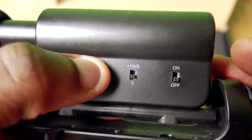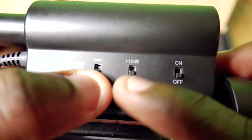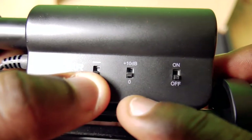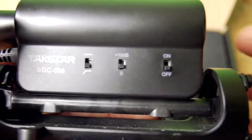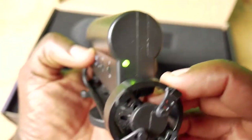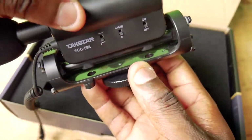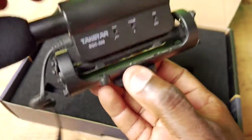The features this mic has include a filter — I think it cuts the bass out of your voice. You can have a flat setting, and I usually leave it right in the middle so it's not too bass-heavy. If you want, there's a 10 dB boost option, or you can leave it flat. There's also an on/off switch, and when it's on, a light in the back indicates it's active.